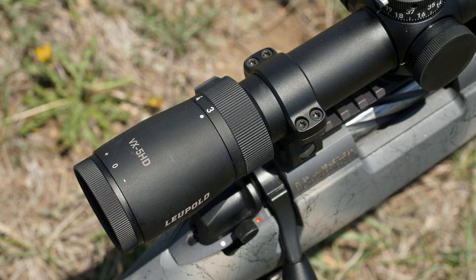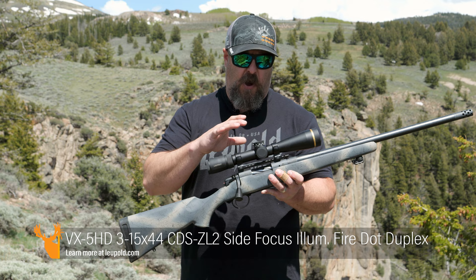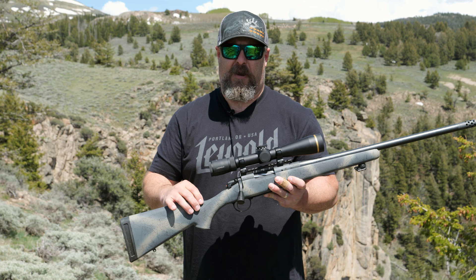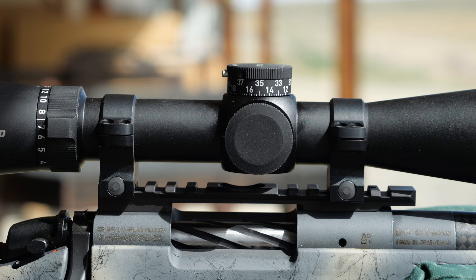The MST in this scope is motion sensor technology, and that's what allows the scope to turn on and off by itself. Round all that out with fog proof, waterproof, hard rock tough-as-nails durability, not to mention an awesome warranty, and you've got a winner in the Leupold VX5 HD 3-15x44 CDS ZL2.